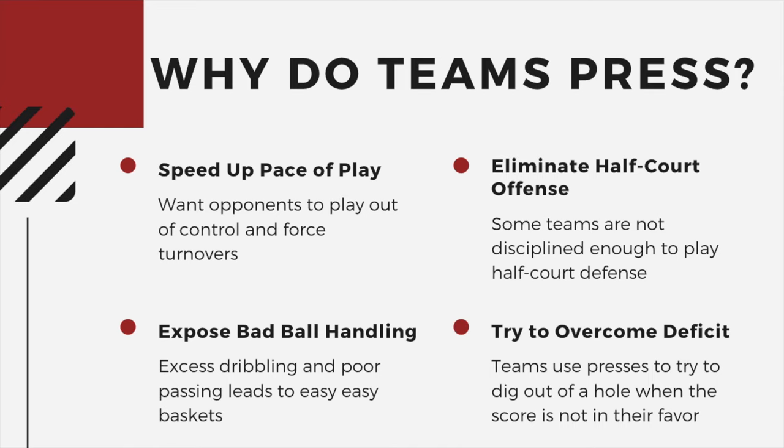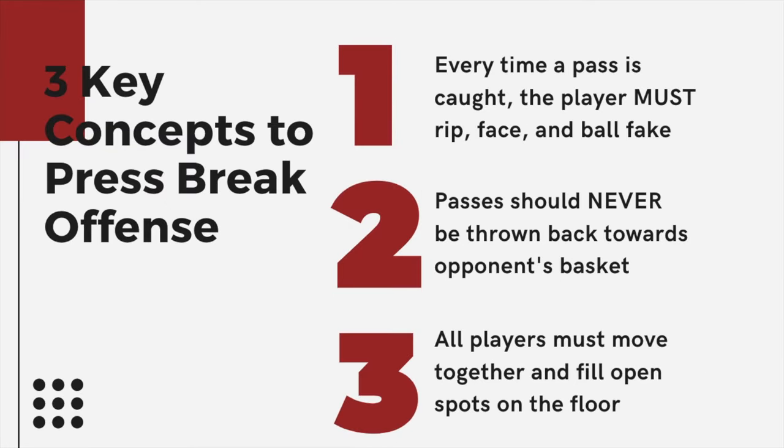Three: they want to expose bad ball handling — and that can be anything from catching the ball and being strong with it, actually dribbling, or even passing. And lastly, teams use a press to overcome a deficit. A lot of teams go to a press in the second half or towards the end of the game after they've lost the lead. But if you understand the core concepts I'm going to give you today, this shouldn't happen to your team.